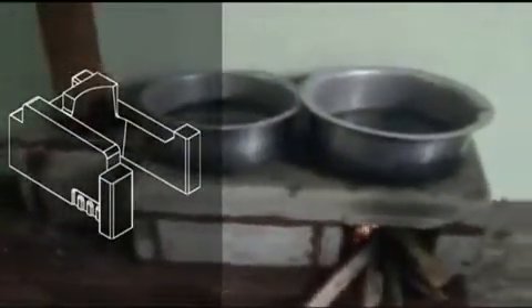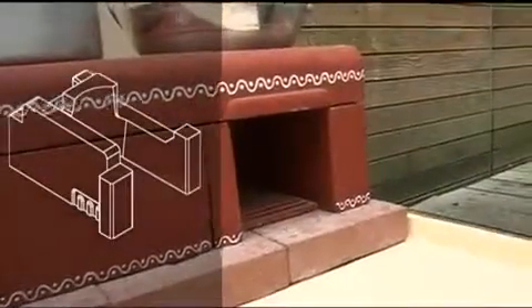What you see here is actually the fire chamber where all the wood most of the time is being shoved in, and therefore we made this front side extra sturdy.